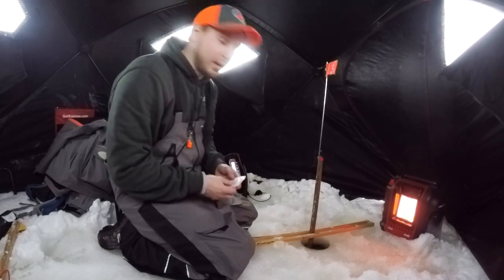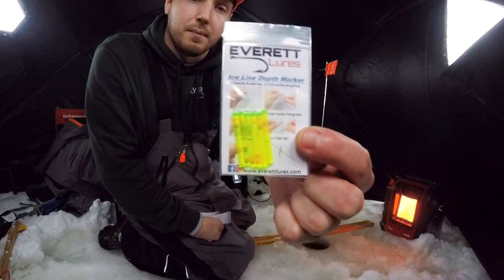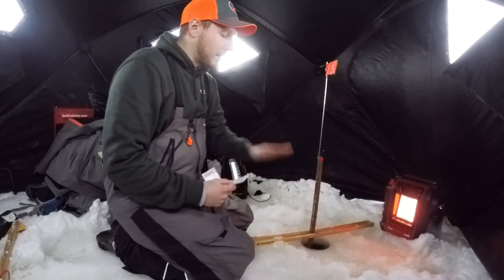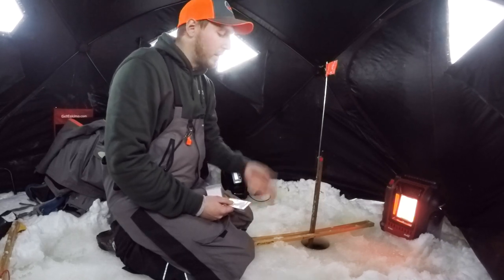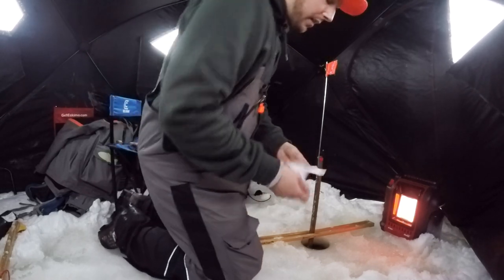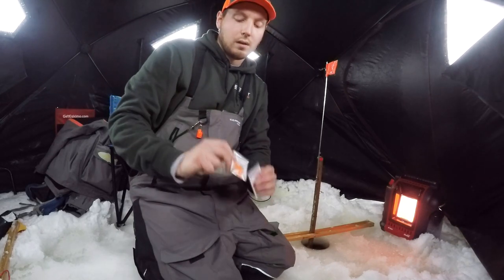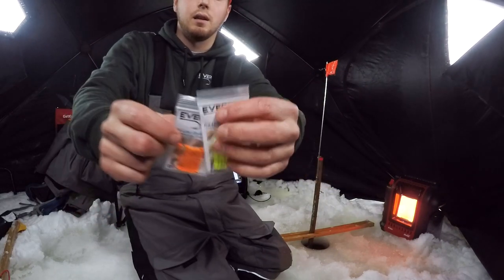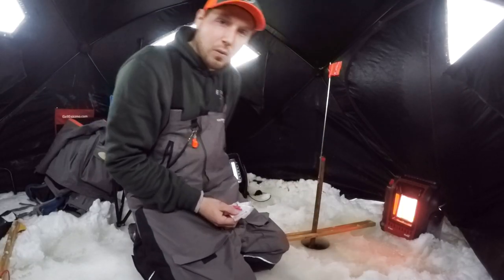I want to show you what we got for some products here. These are your tip-up line markers, or ice line markers as we call them. They're a fluorescent marker that you put on your line to mark the depth that you have your bait set at, so if you get a fish on and he takes a bunch of line out, you'll know exactly where to reset your line. We got three different colors right now: fluorescent pink, fluorescent orange, and fluorescent yellow or green. You get six, so you'll have an extra one if you use five traps.